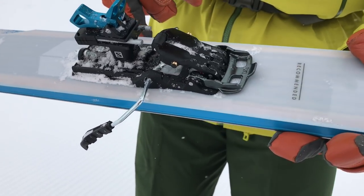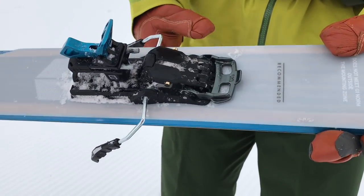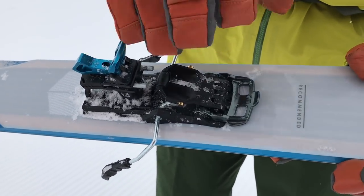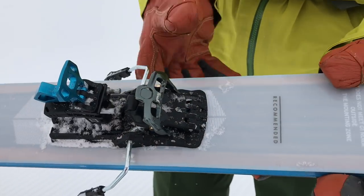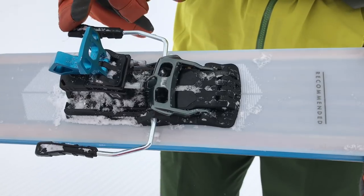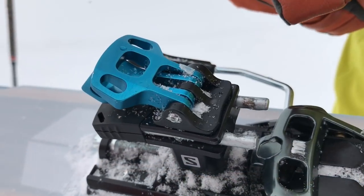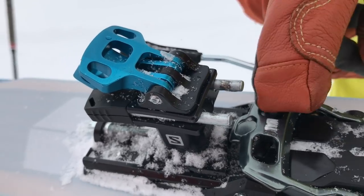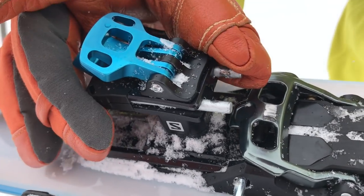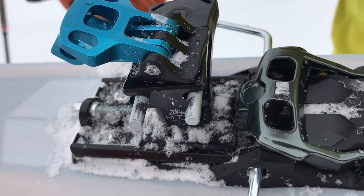So this is it in ski mode — you can see that the brake is engaged as you step in, you compress the brake as you would with any other ski. To switch from ski to walk, really simple, we just clunk that over and that locks the brakes out of the way. Now once the brakes are locked and the bottom of the binding is in walk mode, it's really simple to just rotate the turret as you would on any other pin binding.